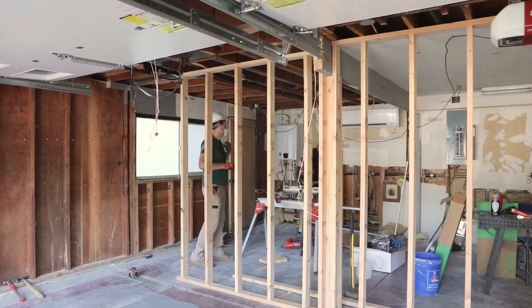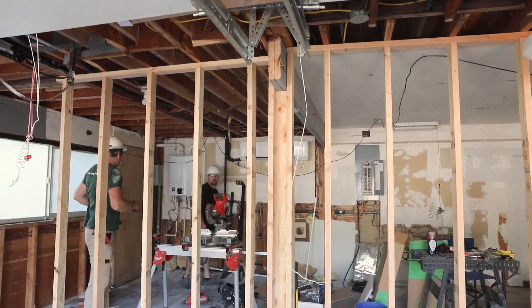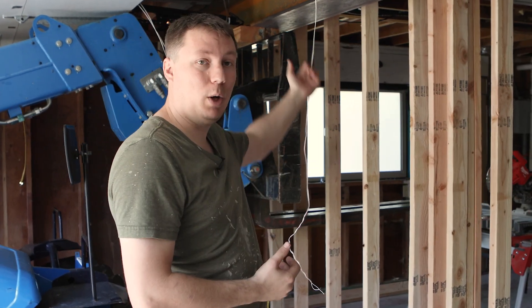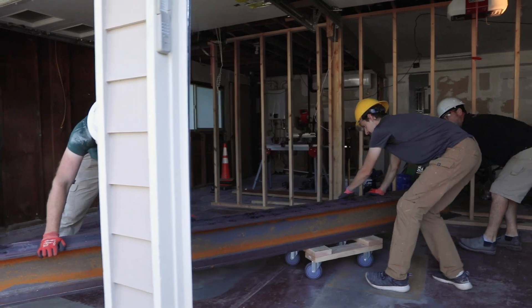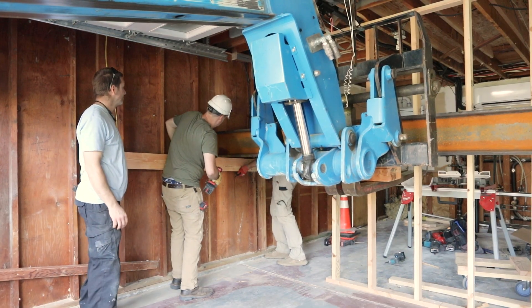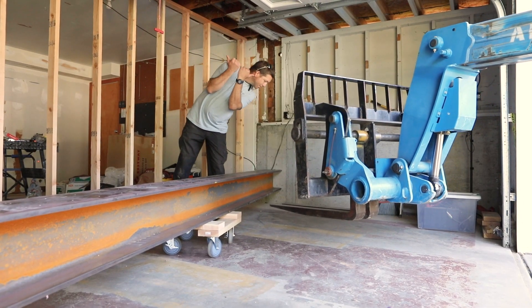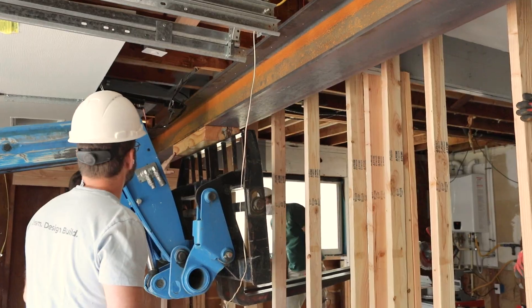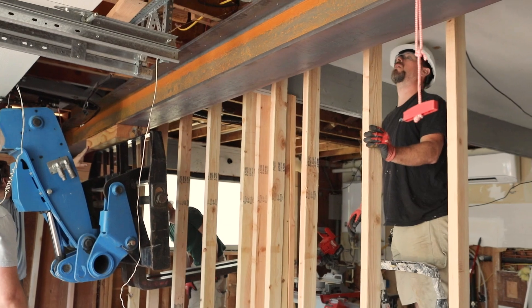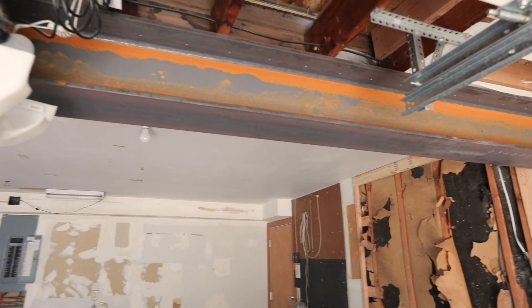So what we did is we came in and added a temporary wall on one side, because that's where the house structure is on the other side. Then we took the existing beam and central post out, cleared the way for the new posts on each end of the wall, added footings on one end to support the structural load, and then carefully brought in and set the new beam and posts structurally. Now we'll go ahead with tying in the extra screws and structural bracing and brackets.